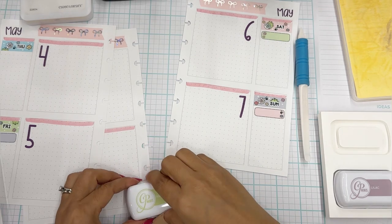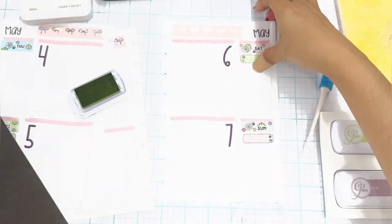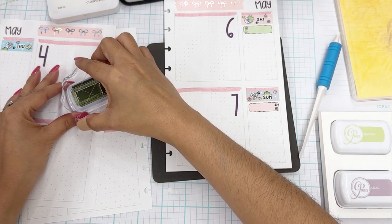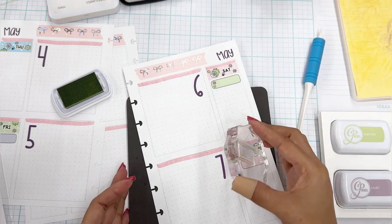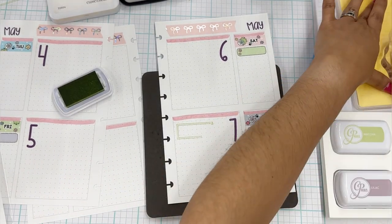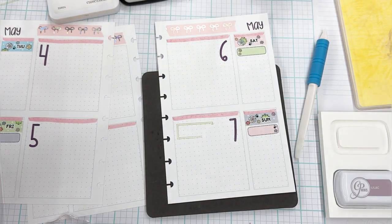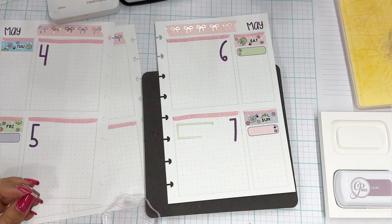I'm going to use this Catherine Pooler ink in Matcha and go with a more masculine color so his birthday doesn't have to be pink or purple. I'll stamp off just in a corner first to see how it comes out. I love it. I'm going to bring this lower so I can see what I'm doing. It's a little crooked and I'm not worried about it — stamping is not always perfect, and it's something we have to kind of accept. I learned that from Heba from My Little Journal, someone I follow on YouTube who has ingrained that into my head.